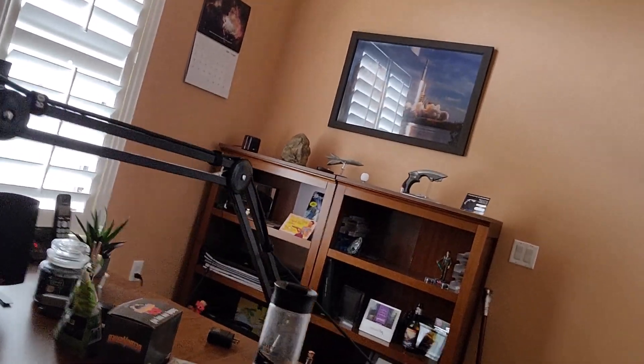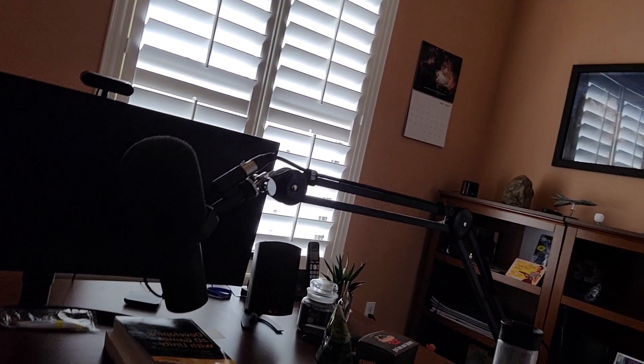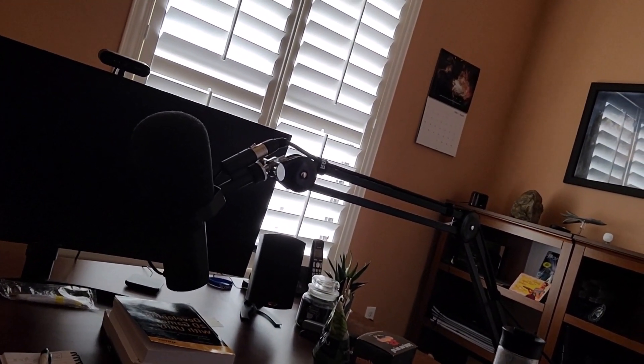That is a Shure SM7B microphone. And yeah, I really like this one. It's a little bit tricky to use with a computer because you have to put it through what's called a cloud lifter device — that's down here on the floor somewhere. And that in turn goes to a device that converts it from analog XLR to USB to the computer, called a Blue Icicle, that I'm using for that. So just a microphone on a boom arm, and that boom arm is important for getting the distance from me to the microphone just right and making it sound its best.